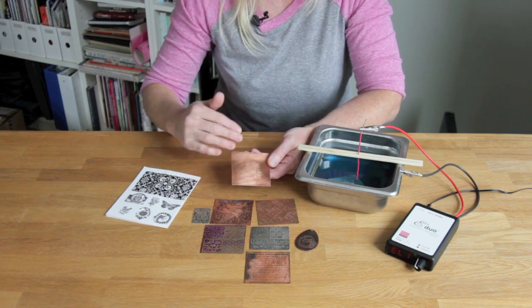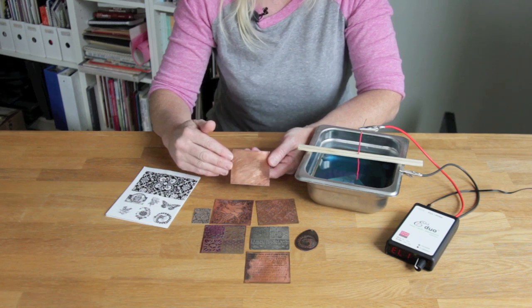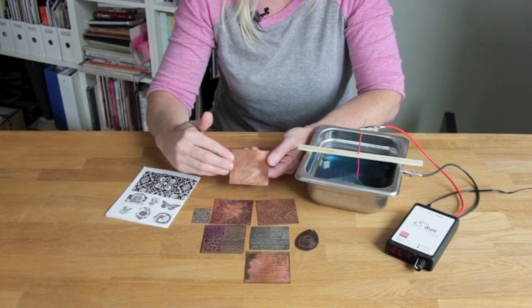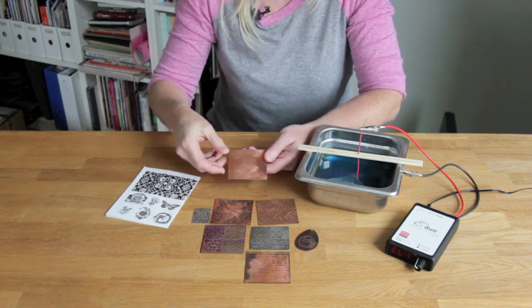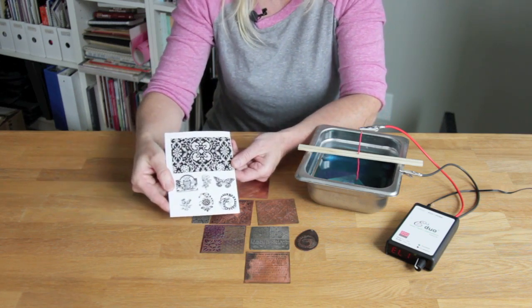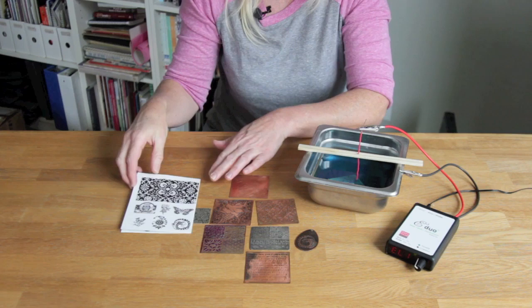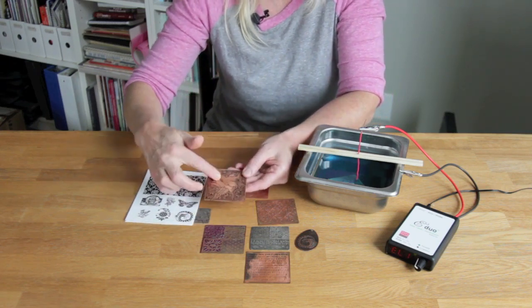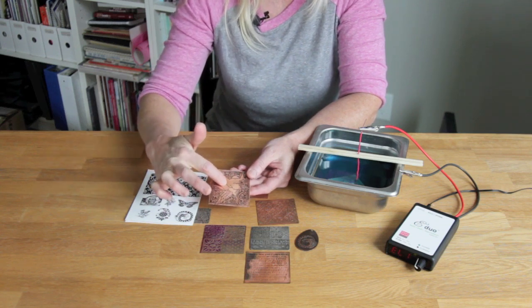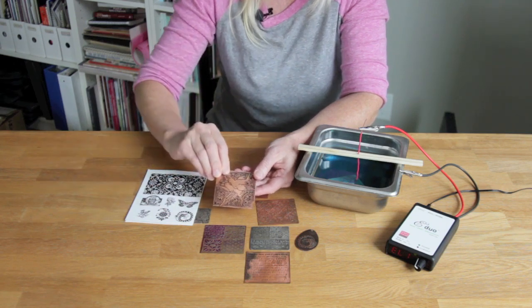To prepare this copper piece, sand the surface really well and then apply a resist. A resist is something that blocks the etching from happening — it masks the metal. One resist we commonly use is toner: black toner printed on paper from a black-and-white copier, which you then iron onto your metal. The etching will occur wherever you see copper, but wherever the black toner is applied it will not etch.